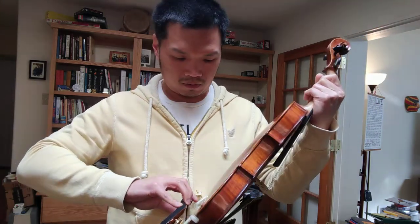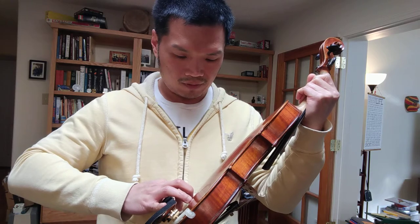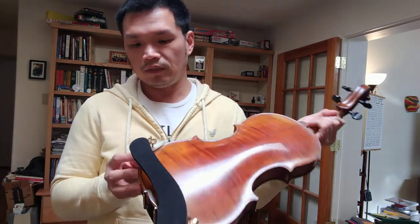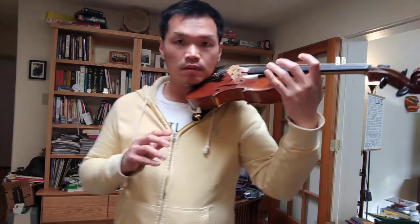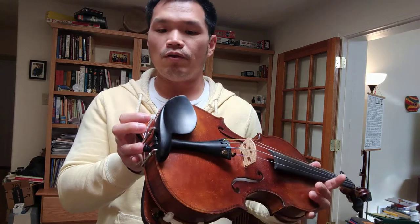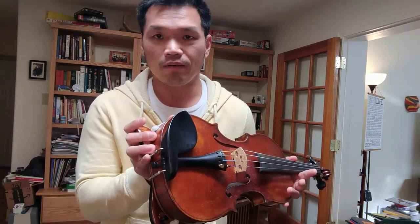I tried this yesterday, and when I played my violin it actually made it so resonant — it's a really good shoulder rest. As you can see, it's at the lower end of the violin. Some people who have a taller collarbone will still feel their collarbone with this shoulder rest, and it will actually make the violin more resonant for sure.